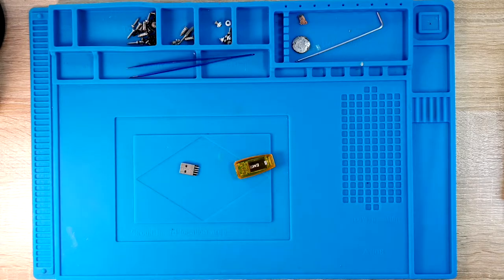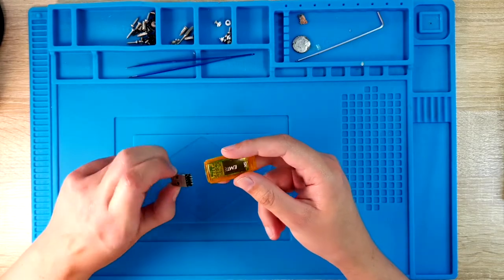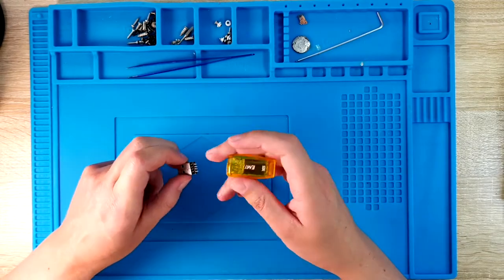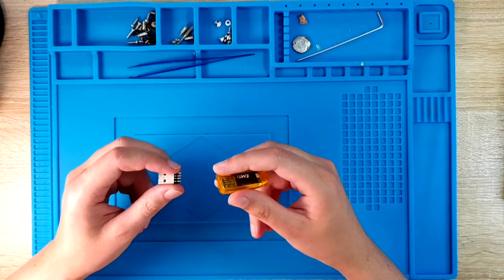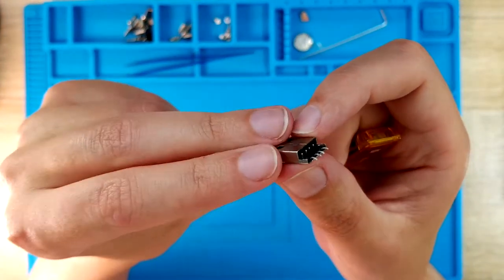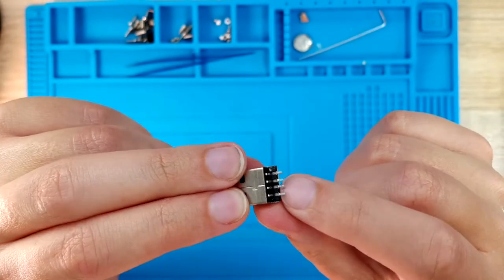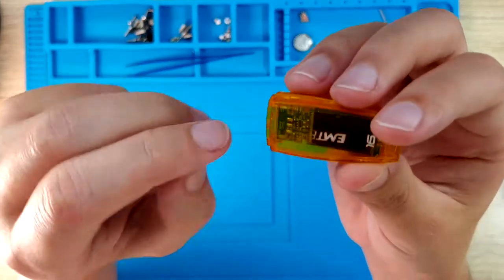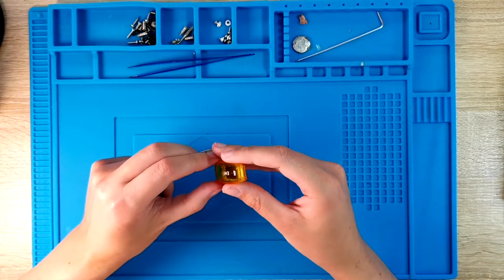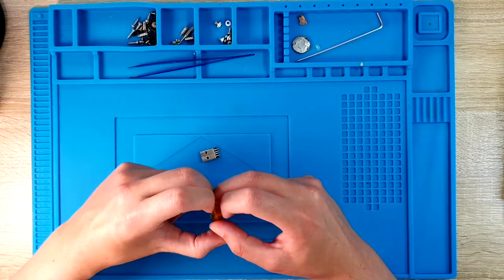Hello guys, my name is Kiki and in this video we are going to work on my faulty broken thumb drive, or pendrive, however you want to call it, which I broke with my legs — I basically broke it off from my computer by accidentally hitting it. It's a quite old pendrive so I don't really care about the drive itself, but I want to save the data on it because I have some really important data on it.